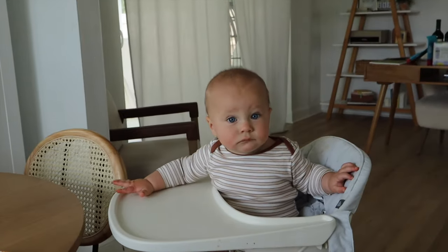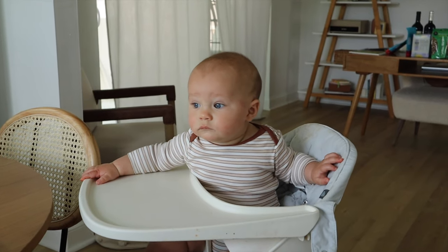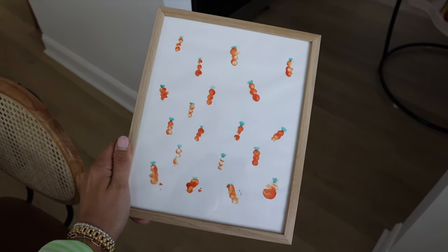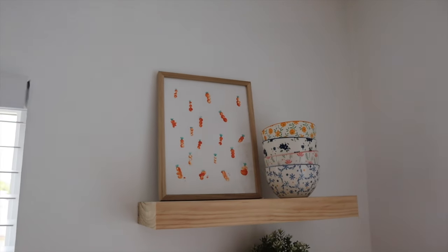I'm going to let it dry and then add the little green carrot tops on them. I feel like it's going to be cute. This turned out so cute — I'm so happy with how it turned out! It looks so cute in the frame too. I put it on a little shelf up here and it looks great.